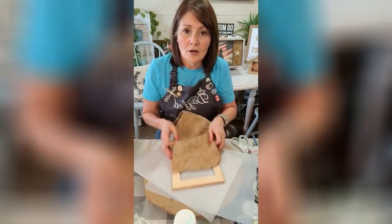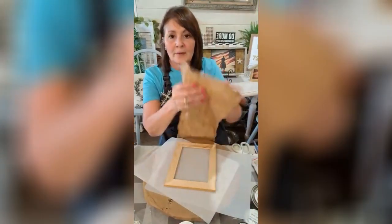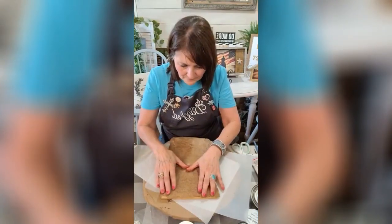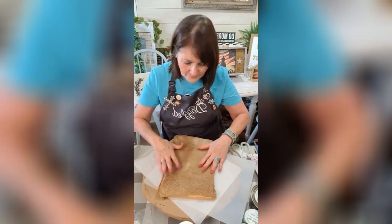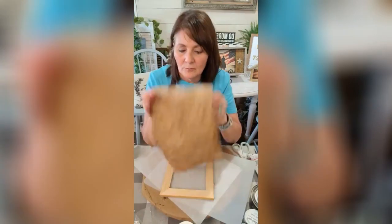For some texture I'm using brown wrapping paper — like that mail paper you can get. I didn't really want to cut it and piece it together; I want to put it down whole. What I did was I just squinched it up.